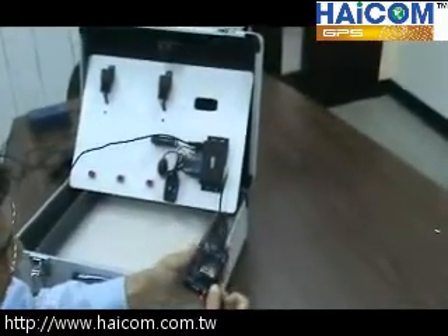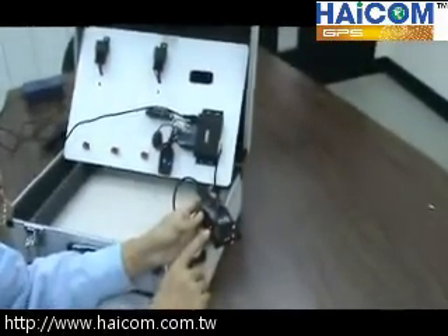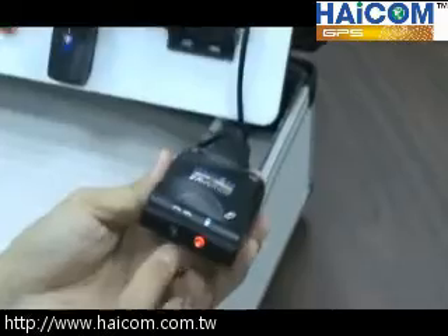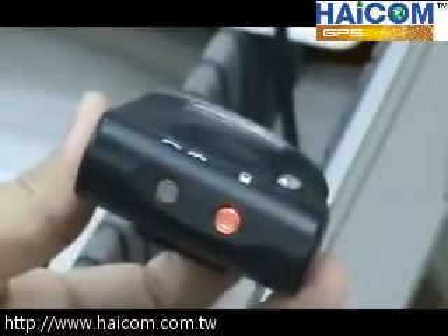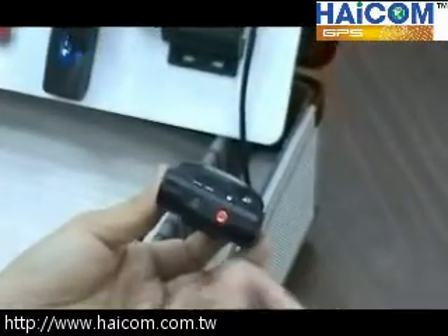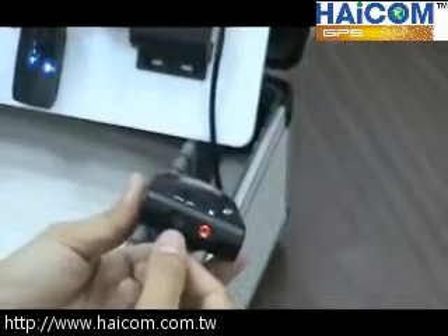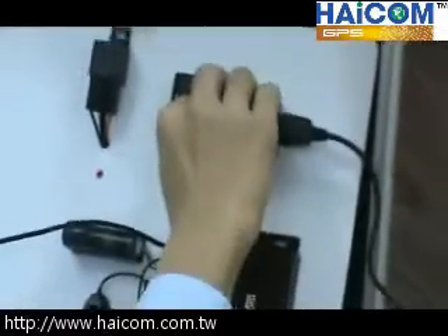Now I will press the switch to power on, then the GPS LED light will start working — now blinking, meaning it's 3D fix. And the GSM will start searching the network. As you can see, it blinks evenly, meaning it's still searching the network. Wait a few seconds — the GSM light has found the GSM network. It will blink like this: half a second on and three seconds off. Now I put the 601 VT here.